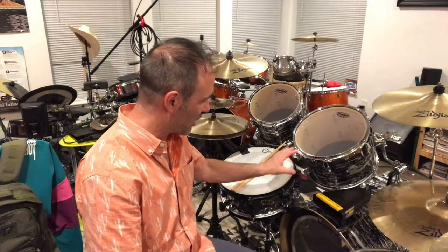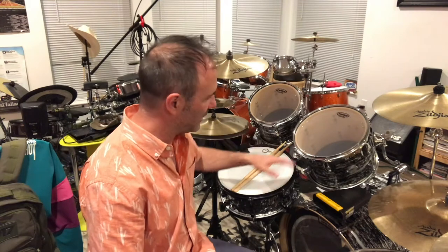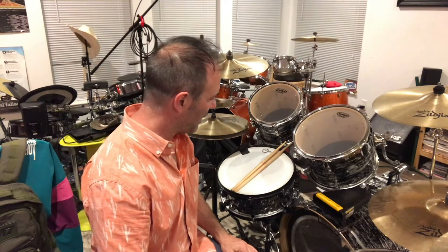It's kind of a Ringo on steroids as far as the Black Onyx finish is concerned. He did have a five-piece kit later on, but the four-piece kit is kind of his signature — this one is just a little deeper and it's a lot of fun.